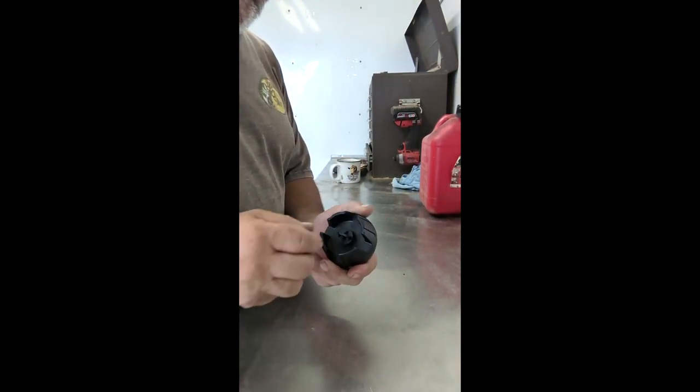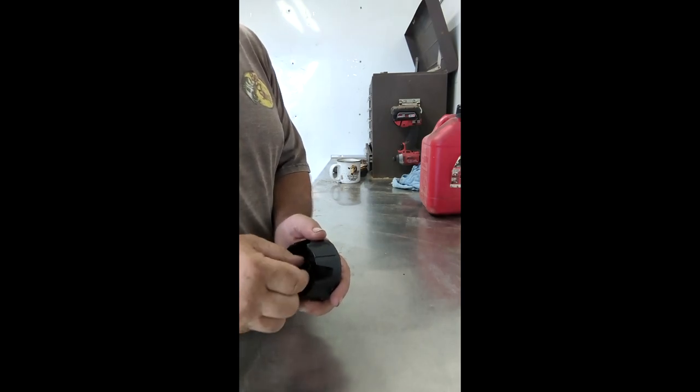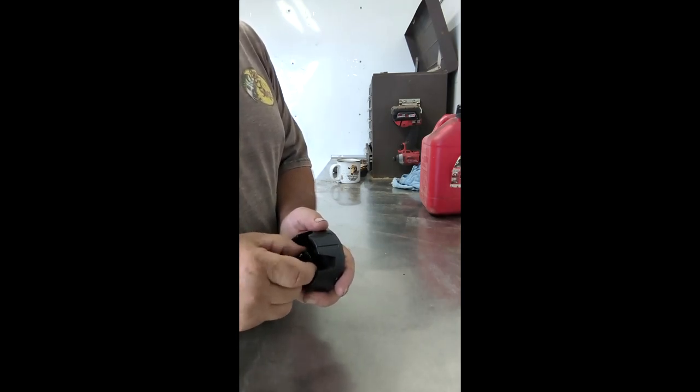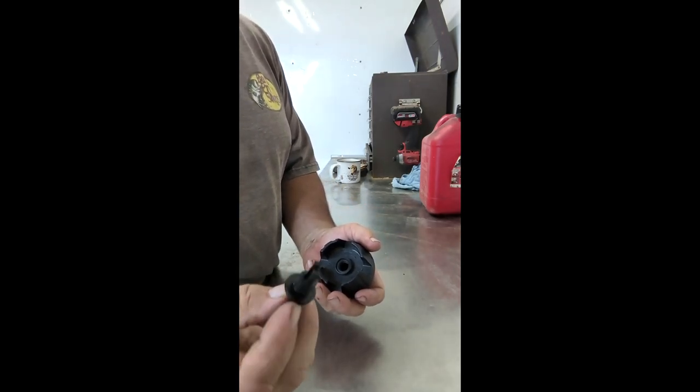So we're going to take this lid — the cap — and we are going to remove the vent. You unscrew it. It's got a couple clips in there that hold it, and just pull it out. This is what it looks like.